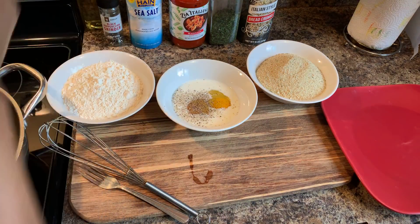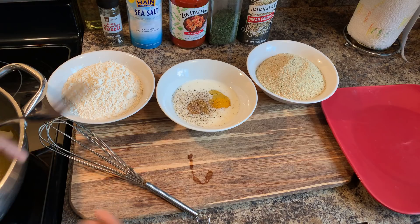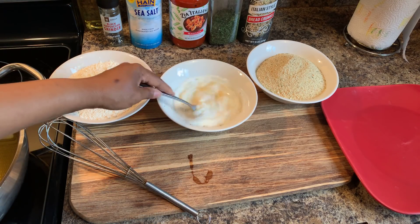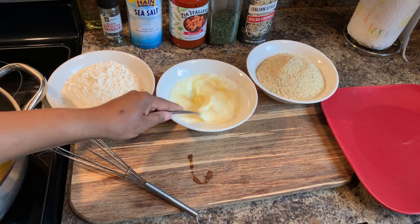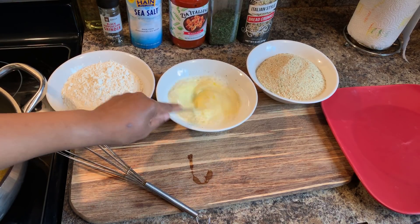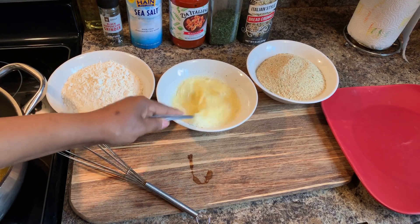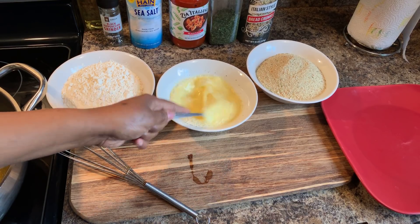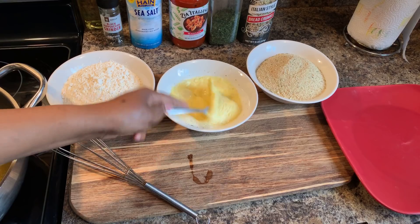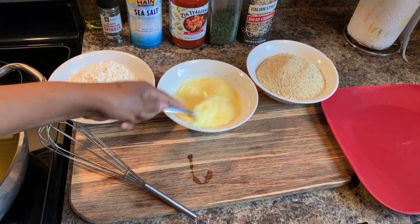I hope that you all are having a great day today. Today is Monday and I hope that each and every one of you had a beautiful Mother's Day — and your mothers and grandmothers as well. Let's go ahead and mix this up until that egg is really beaten into the milk, just like so. Beat a little bit of air into those eggs.